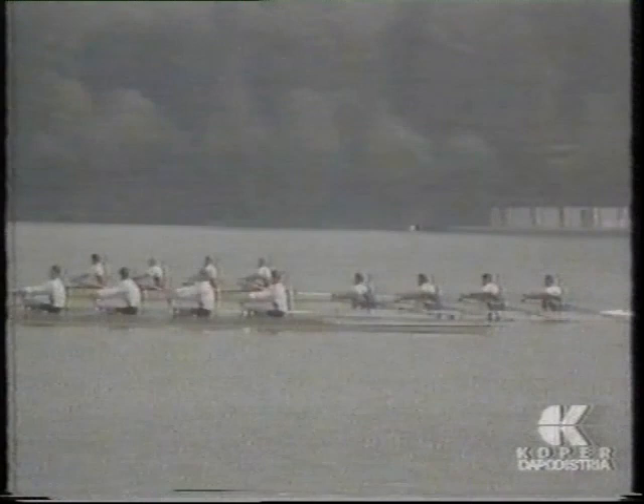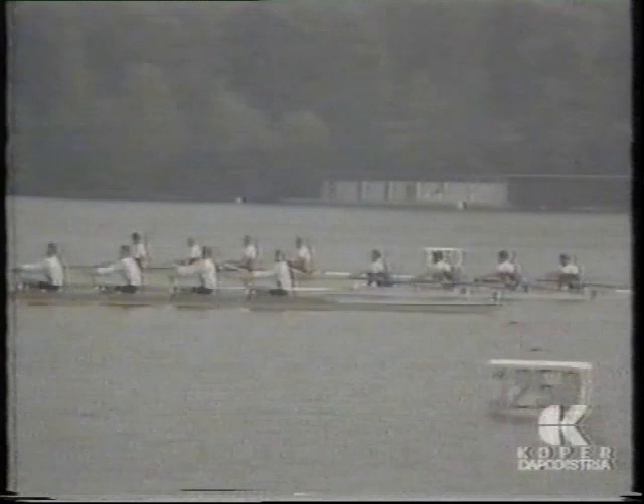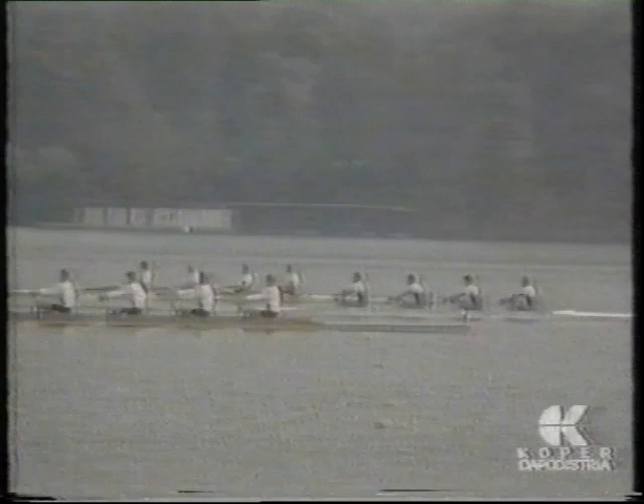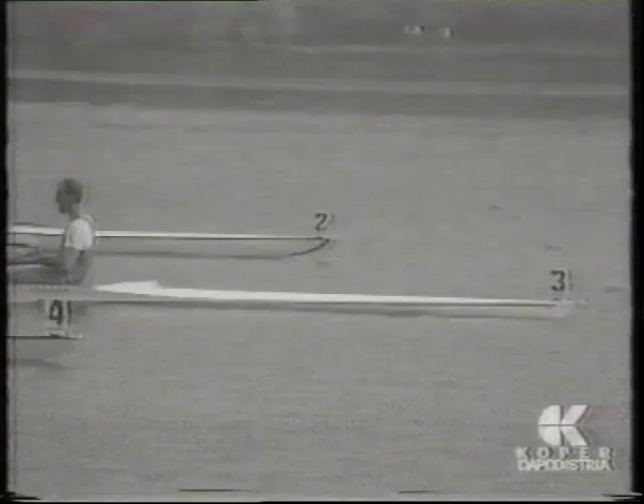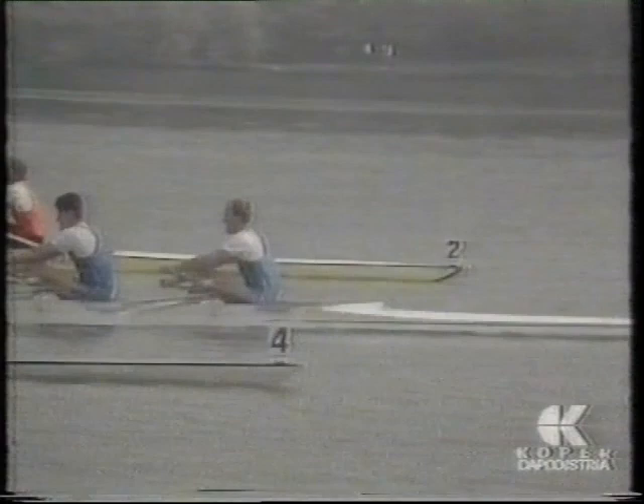Now look at the stroke of the Italian strokeman. It is catching. And look at his back — stop now. He is pushing the legs and is moving up the back. The crew was leading. We thought there were problems, but when he started to do this movement, I don't know why.